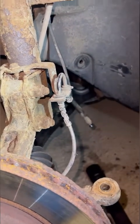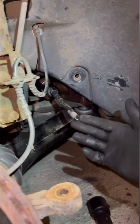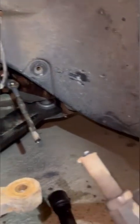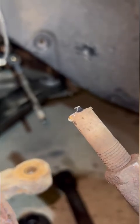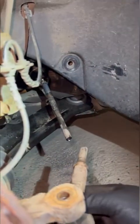Hi guys, welcome back to another video from Car Help For You. In today's video we're changing the inner tie rod end and the track rod end. This tie rod end has seen better days. I've had to grind it off because they've been cleaned with a wire brush, WD40'd, I've used heat - these have actually got kind of welded themselves together, so there was no choice but to grind this off.